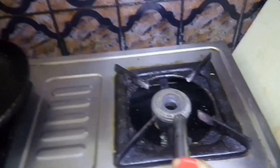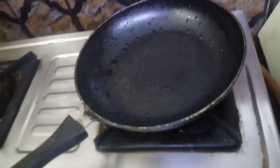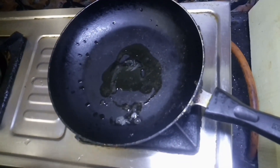We will add a little flour to the mixture. I am taking it from the dough and putting it in.